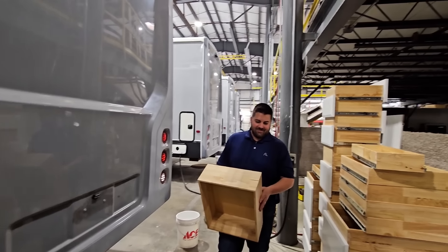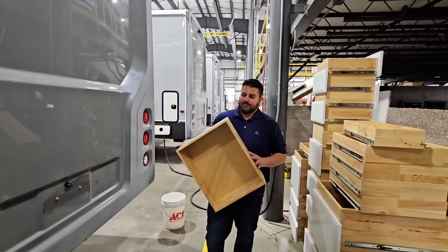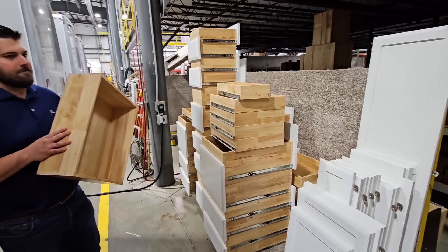My good friend Nick was very kind to let me see this factory when everyone was gone. Today's video, we're going to talk about a finished product. But before that, we're going to talk about something that's relatively new for Riverstone.